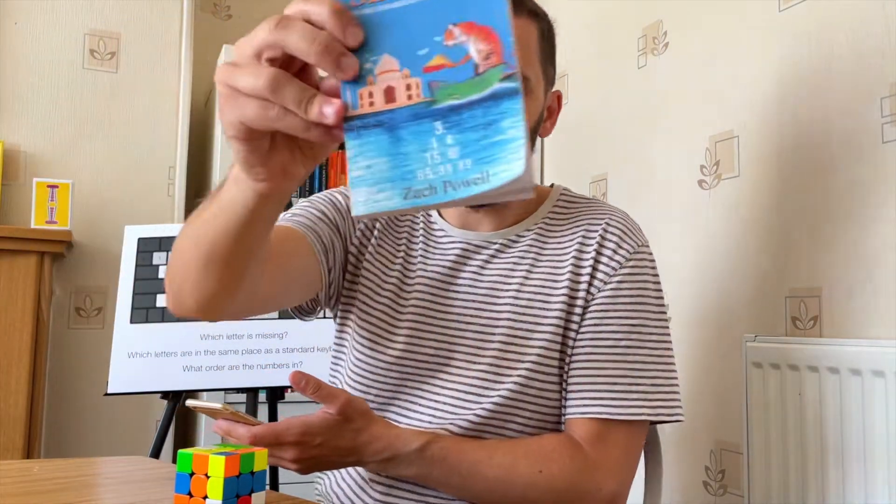Let's get rid of the book — although that doesn't really help me. Oh, it's got the first few digits on the cover, so let's put it this way around. We'll use this as the stopwatch for the whole thing. I think I'll do the digits, then the cube, then the alphabet.